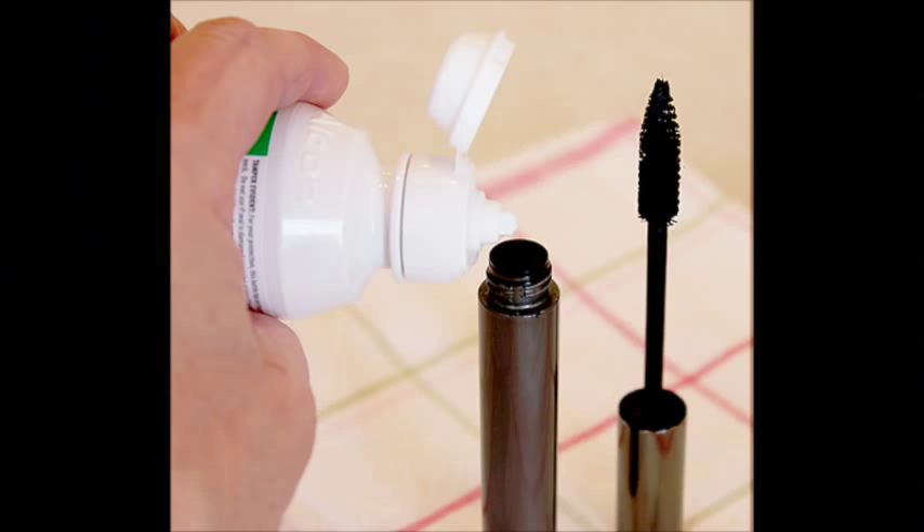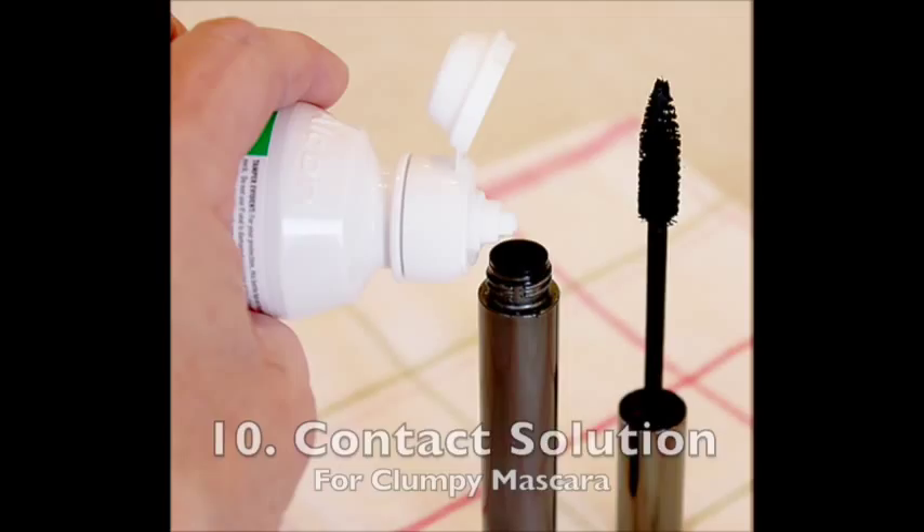Last but not least, my friend Betsy Landon — an awesome actress I met on the movie Dolphin Tale — taught me how to thin out clumpy mascara using contact lens solution. I had gotten a mascara from Sephora that was just really clumpy and bad from the second I opened it. Betsy took her contact solution, poured it into the bottle to fill it up, shook the wand around, and when I applied it my mascara was perfectly smooth. It was awesome.